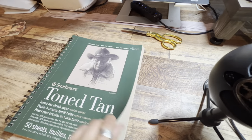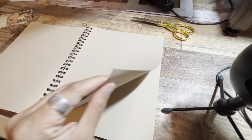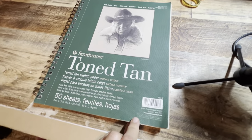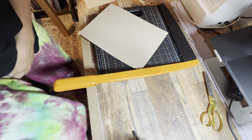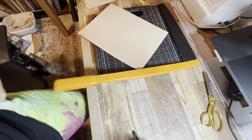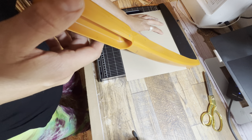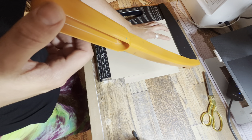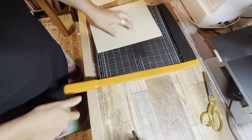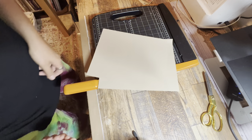I pulled out this Strathmore toned tan sketch paper and I thought I would try printing the brown envelope that I chose on this type of paper — no rhyme or reason really, just wanting to see how different things look on different paper. I've been cutting everything on my guillotine cutter. If you have one of these you know how nice these are to have; if you don't, I recommend getting one because you'll never want to use any other paper cutter ever again. I've cut two sheets of that sketch paper — let's go print some stuff.